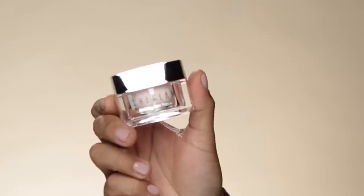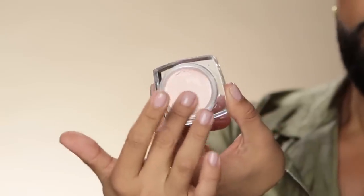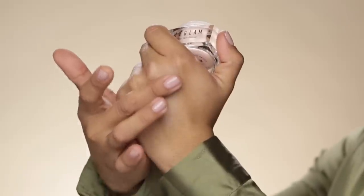Now we're going to move on to this birthday skin primer from SheGlam. I've been loving this primer because it's really made such a difference in my makeup. We're going to apply it with our finger — a little goes a long way. What I love the most is just how lightweight it is and the way it feels on my skin. I don't like when primers feel overwhelming or too oily or too silicone. I like them to feel nice and light, and this SheGlam primer does just that. I really love how smooth it feels — it literally just melts into my skin.